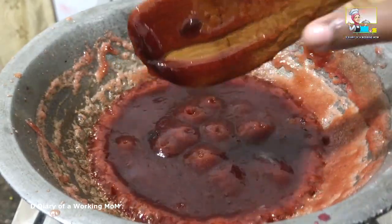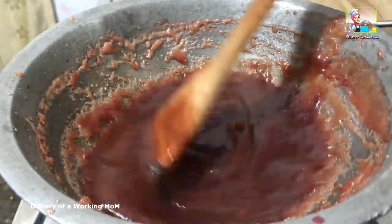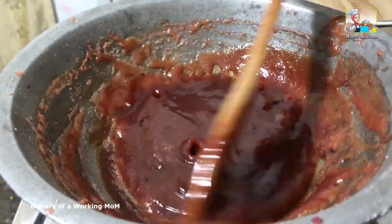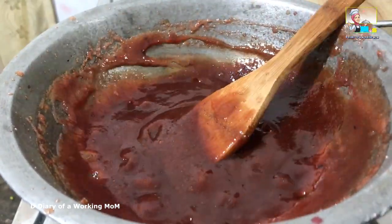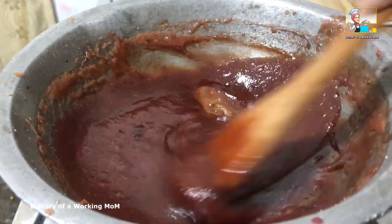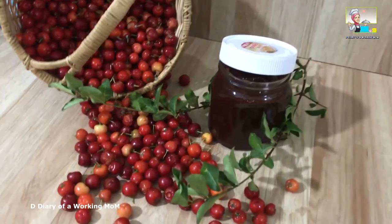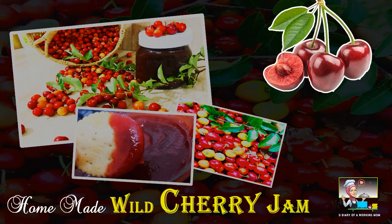This time I used the spatula to check the consistency — it's in the right consistency. Turn off the heat and let it cool completely. Store this jam in a sterilized dry jar and you can use it for up to 2 weeks.